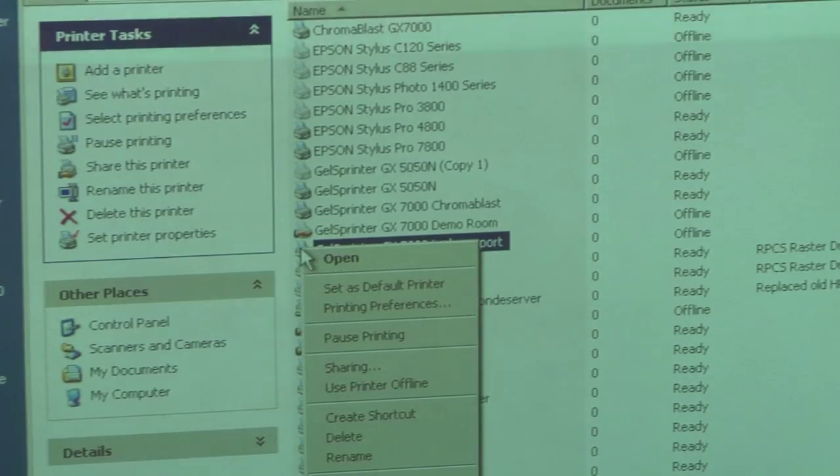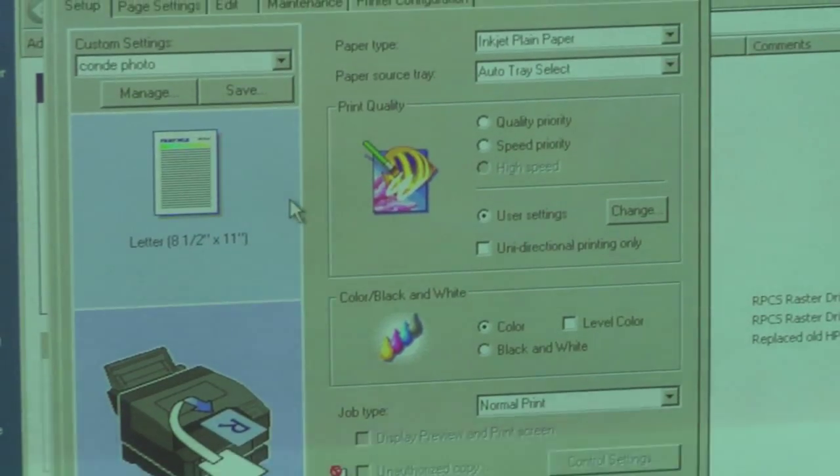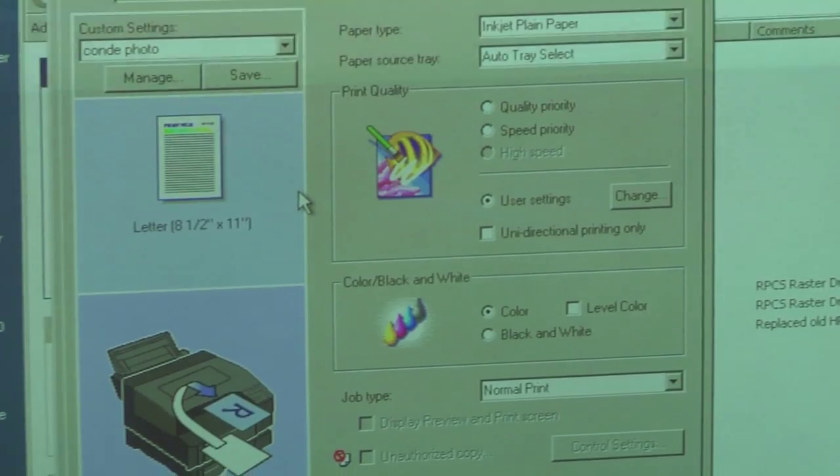After you've got the tray installed and your paper loaded, we'll need to head to the computer and select the bypass tray, and also select the paper source and the size. We'll right-click on the printer and left-click on printing preferences. The icon down here shows you that the bypass tray is indeed installed.